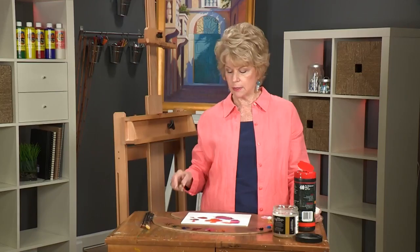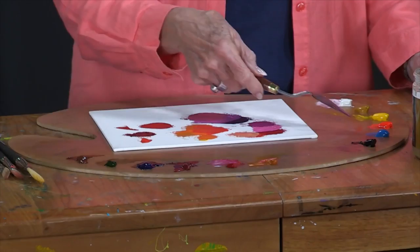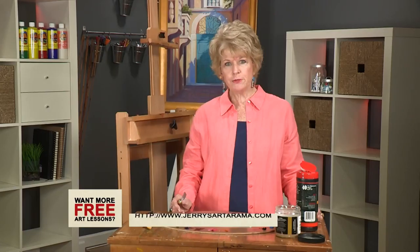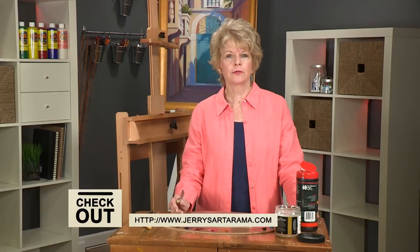So this is the basic palette I would use for making bright luminous flowers. Permanent Rose is a big help in giving you the pinkest colors. Cad Red Light mixed with that can bring in the reds, and using a couple of blues — Ultramarine and Cerulean — you can create a variety of purples and a wonderful combination of bright colors. I hope you've enjoyed this free art lesson on mixing bright colors, and I will see you again on another free art lesson or on my DVD.